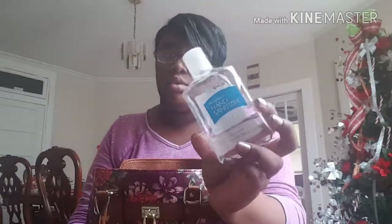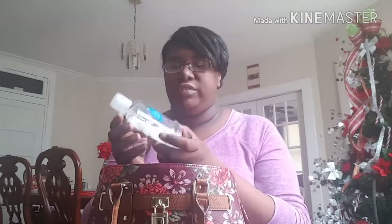Another thing I have is hand sanitizer — I'm going to need to get some more. Like I said, I just recently got over a cold and I'm trying not to get sick anymore. But I always keep hand sanitizer specifically because some public bathrooms don't have soap, and I think that's disgusting. I think I got this one from Dollar Tree in Philadelphia.